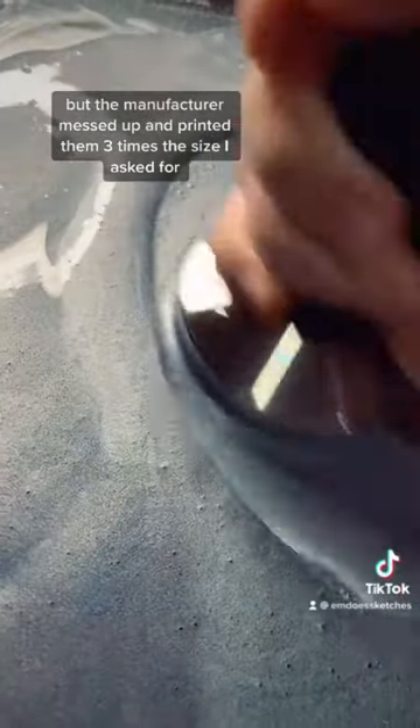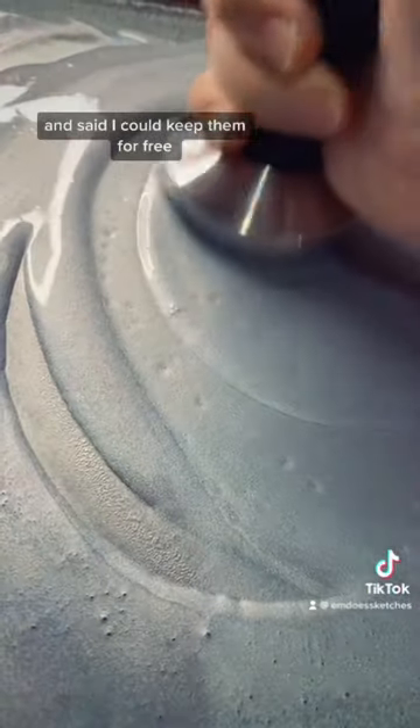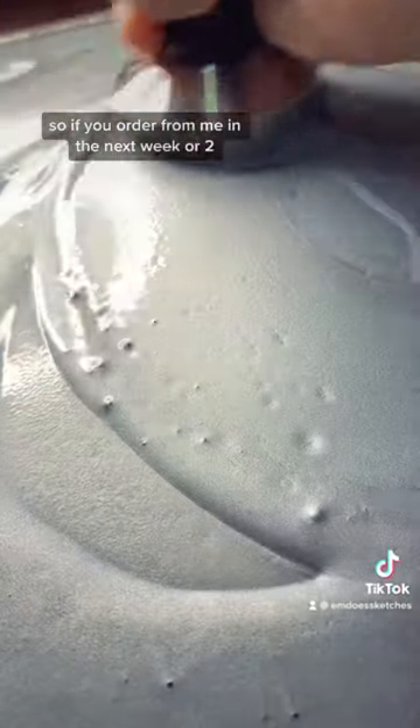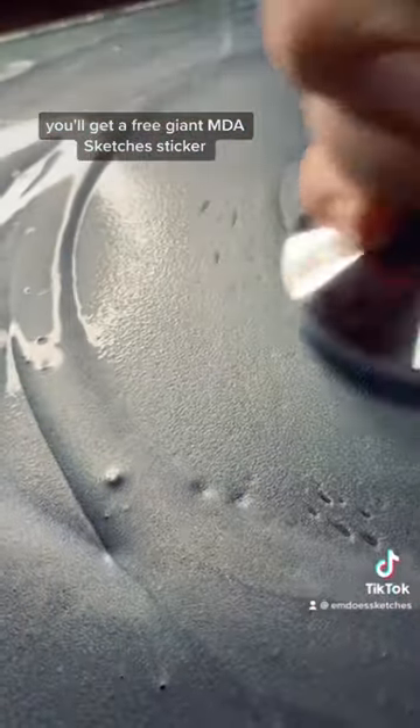They said I could keep them for free, so if you order from me in the next week or two, you'll get a free giant Emda Sketches sticker!